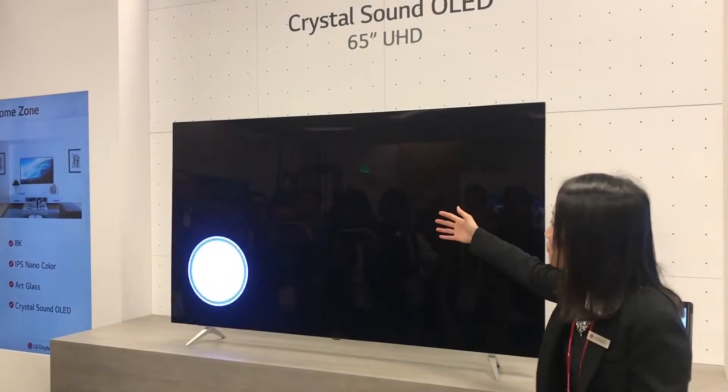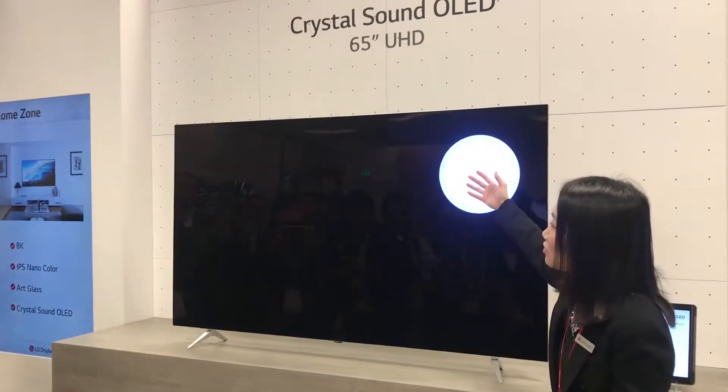You can actually feel the panel — it vibrates where the sound comes from.